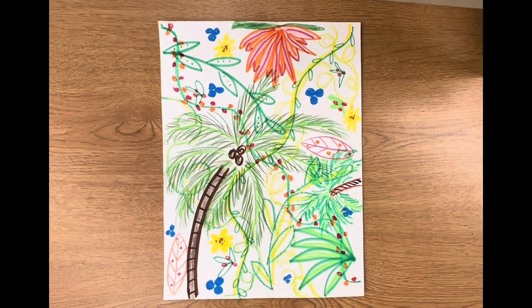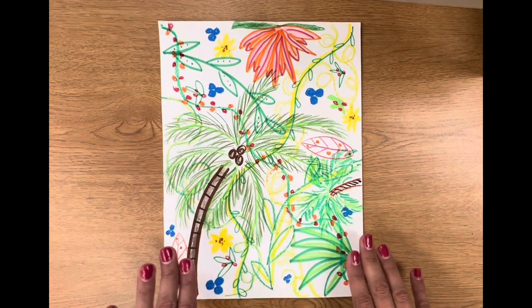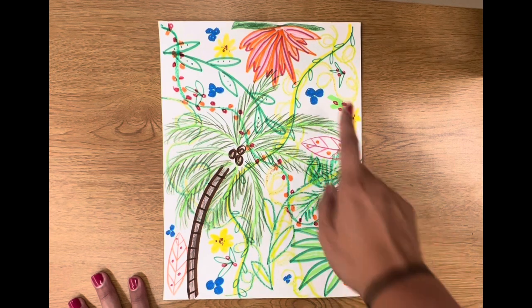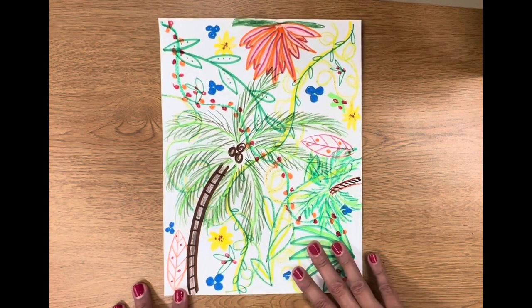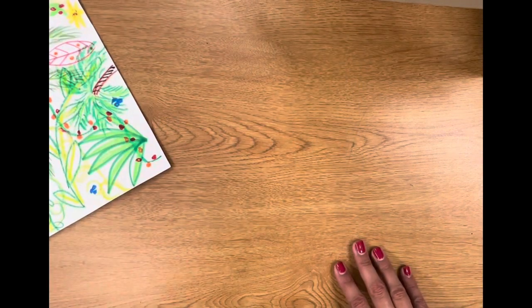Well, hello there, my most amazing artists. Here is what we worked on last week — it is our Charlotte Trout's Jungle. We used a variety of materials, colors, and plants. And if you didn't finish this last week, that is okay. We will get this done either this week or next week. But more importantly, this week we are going to work on an animal to go into our project.